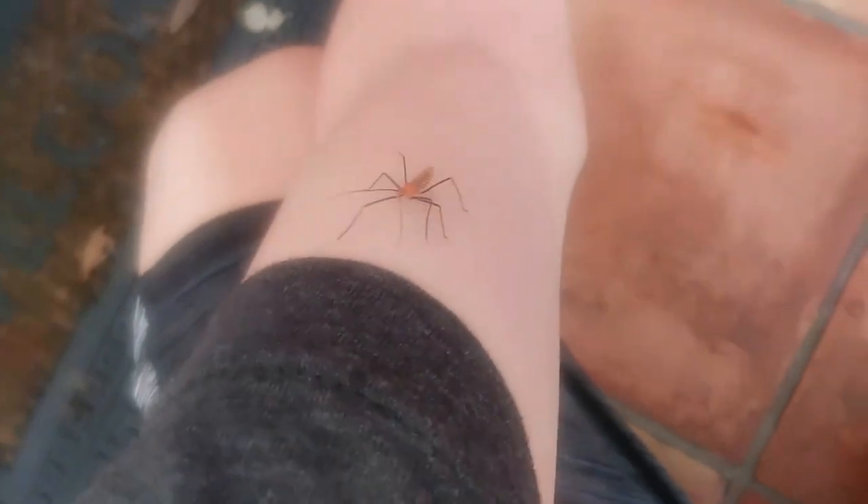In my hand is a milkweed assassin bug. These guys can actually pack a pretty painful bite. They have a proboscis like most other bugs do that they can tuck under themselves. If these guys get threatened they can pack a pretty painful bite — they actually kill other insects by injecting stuff into them and sucking their guts out.